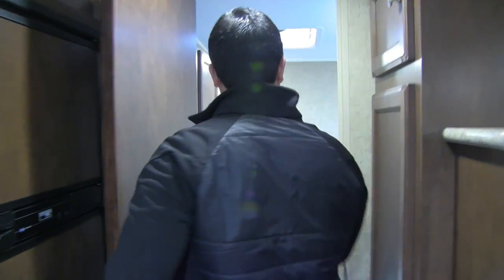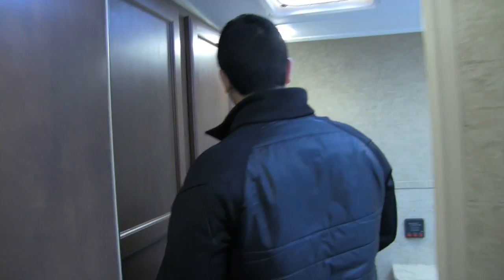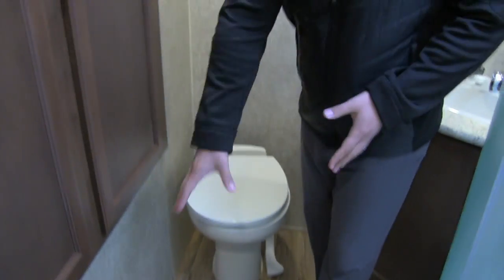Let's take a look in the bathroom — again, lots of storage in a smaller coach. There's a ton of room in here; I really love this rear bath. The toilet has a foot flush right here, and as you'll notice, you have a ton of legroom. Right above the toilet is an excellent linen closet, and next to that is great wardrobe storage for hanging clothes. The bathroom is big enough to get changed in.